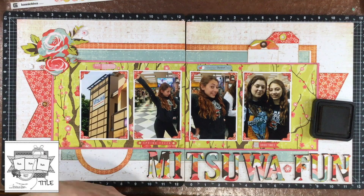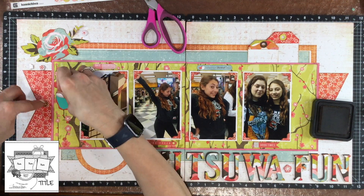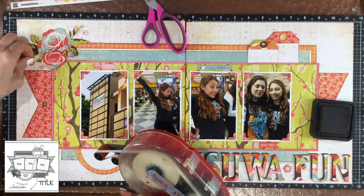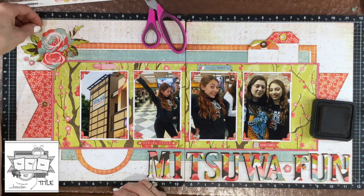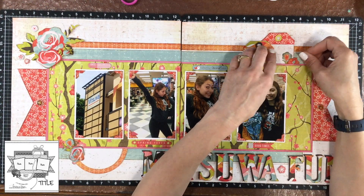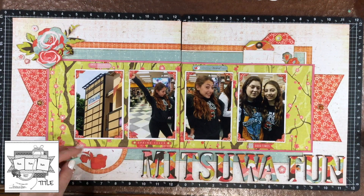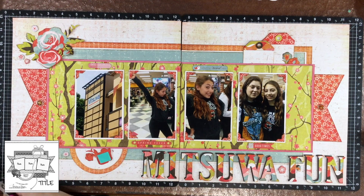I fussy cut some absolutely gorgeous flowers from one of the pattern papers. I only have one of this piece of paper and it's so beautiful — the flowers on it are so nice. If I had more of it there would have been a lot more flowers on my layout. I also had a couple of tiny chipboard flowers that went with the collection. I ended up putting a couple near the flowers in the upper left hand corner and a flower in between the two words of the title. I also fussy cut a couple of other flowers from various scraps and put some up by the tags and a few down by that half circle on the bottom of the page.